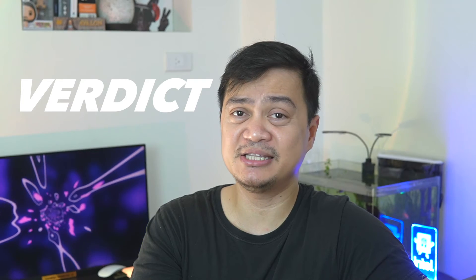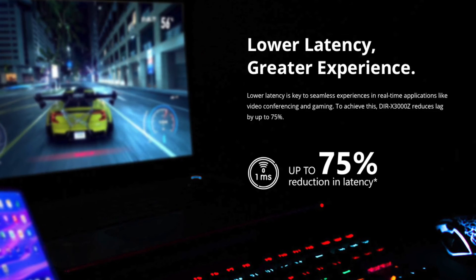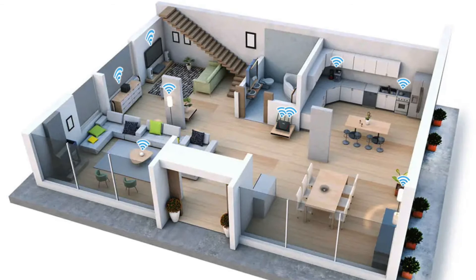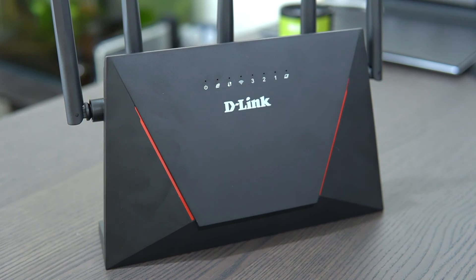So should you buy the D-Link DIR-X3000Z Wi-Fi 6 Mesh Router? It is a very powerful Wi-Fi 6 router — in fact it could easily be one of the best routers from D-Link. You don't have to worry about latency issues from overloaded client devices, as the router seamlessly manages devices and maintains faster speed throughout the network. It is ideal for smart home setups and for solving overloading issues on existing networks. If you're looking for a fast and reliable Wi-Fi 6 router without paying a premium, or simply the best and fastest D-Link Wi-Fi 6 router available, this one is worth considering.